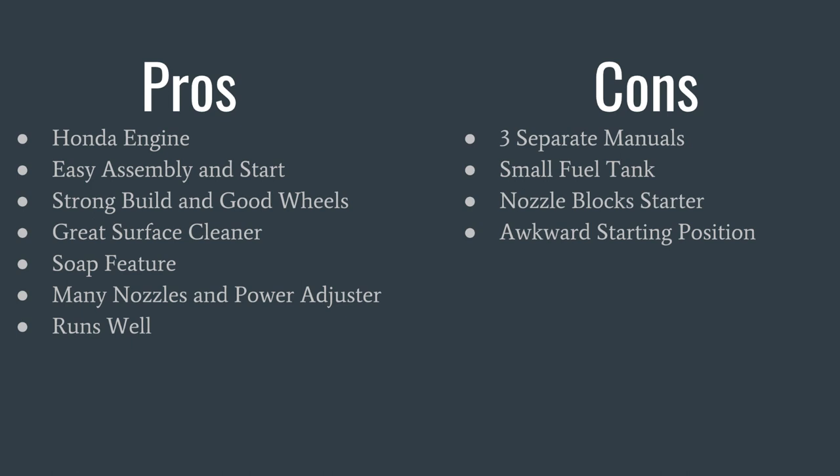Overall, the pros outweigh the cons by a long shot, so this is why this product received a 5 out of 5 from my point of view. I would highly recommend.